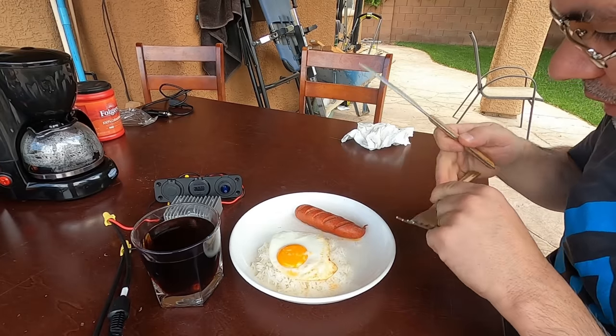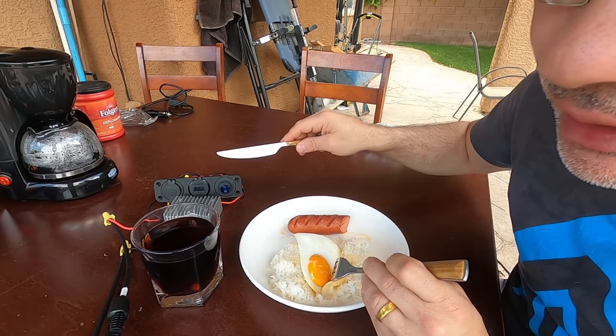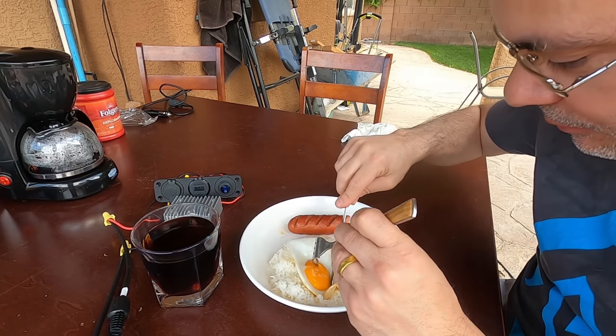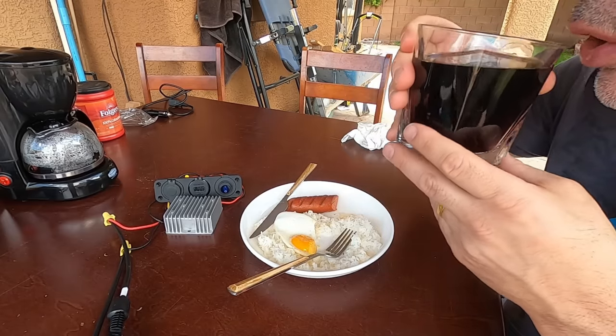First try at solar-powered sausage — if I had no power and this was all I had to cook my food, I'd eat this every day. The coffee is nice and warm; everything else is cold, but it works.